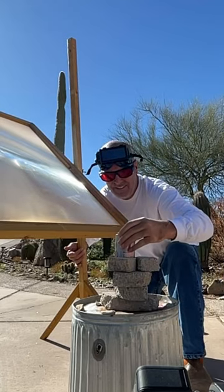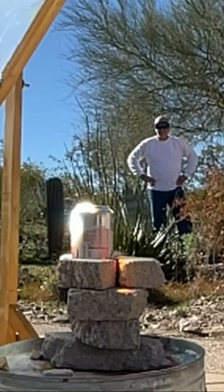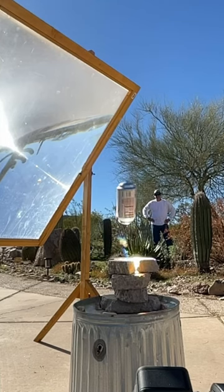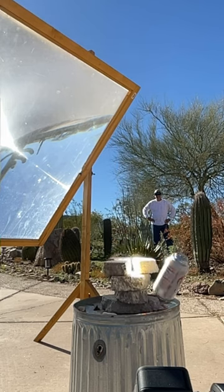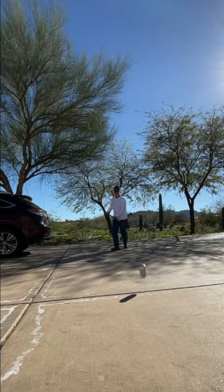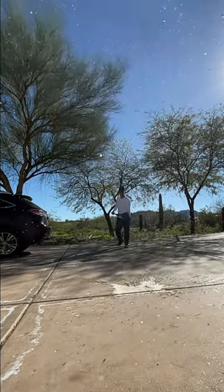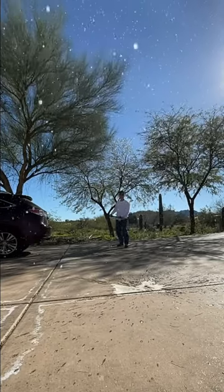I got an unopened can of Diet Dr. Pepper and aimed the solar death ray right at it. The heat first caused the bottom to bulge and then the top bulged and shot the can up in the air and off the launch pad. It actually didn't burst, and I couldn't have a pressurized can sitting around the driveway, so I threw it in the air and when it hit the ground it did go off like a rocket. Droplets of Diet Dr. Pepper sprayed all over the place into the air.